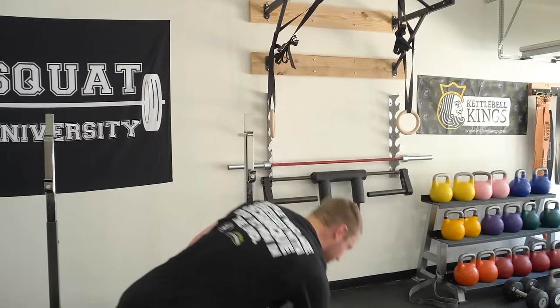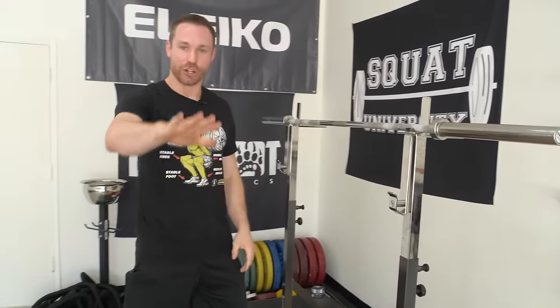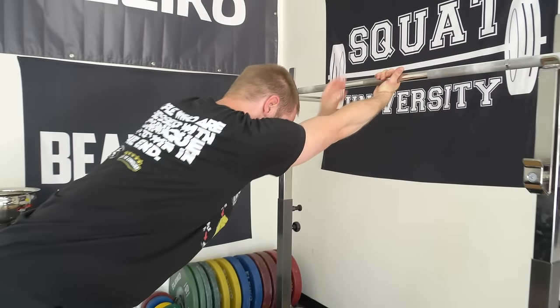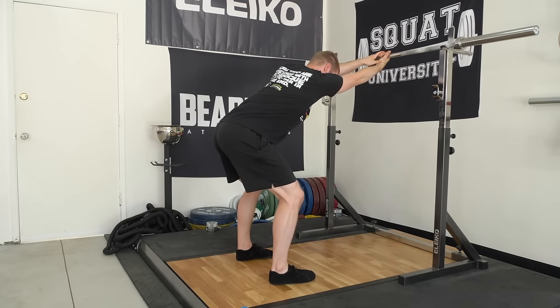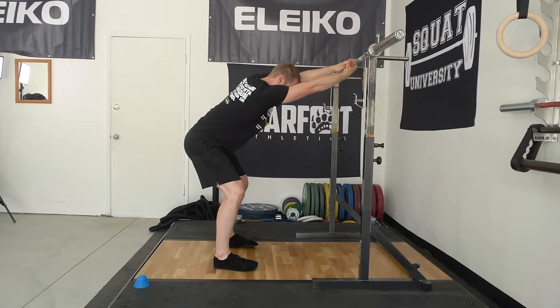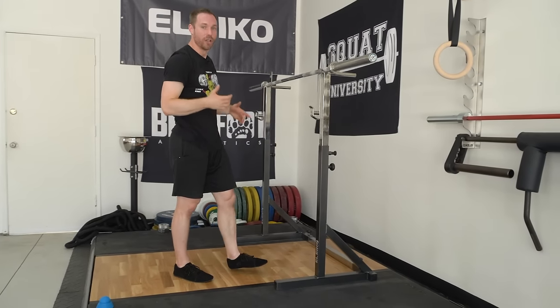The last step is a good lat stretch. After soft tissue mobilization on the lats, put the barbell back in the rack. Take your hand, externally rotate your shoulder joint, and grab the barbell with your hand on top. Sit your hips back and feel a good stretch in your lateral armpit — this stretches those lat muscles. Do about five reps for a ten-second hold. You can also swivel side to side and twist a little bit to find what brings out the biggest stretch in your lateral armpit.